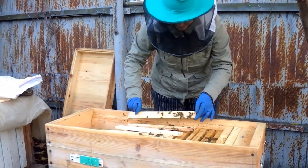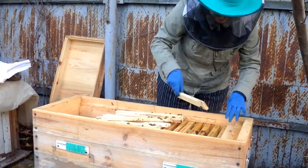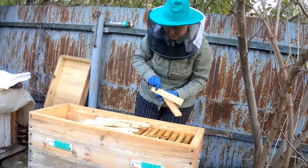Welcome to my channel! My name is Julia and I am a beekeeper. I keep bees in horizontal hives because my apiary is stationary.